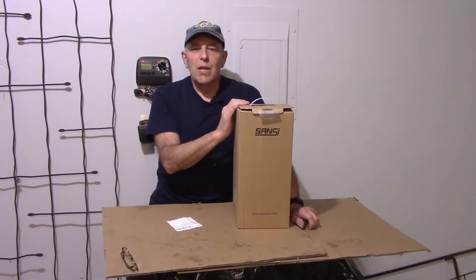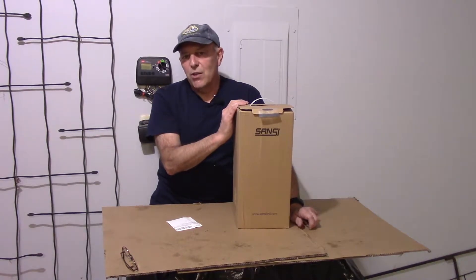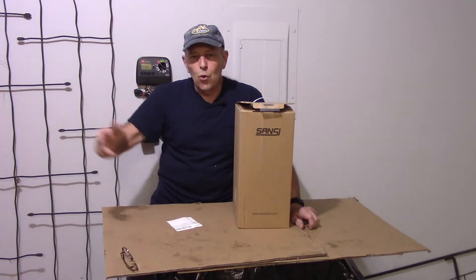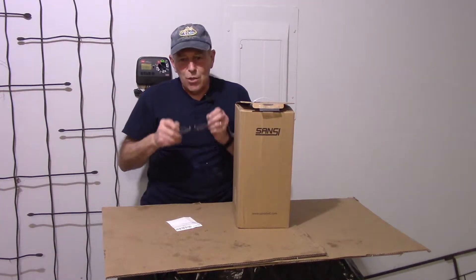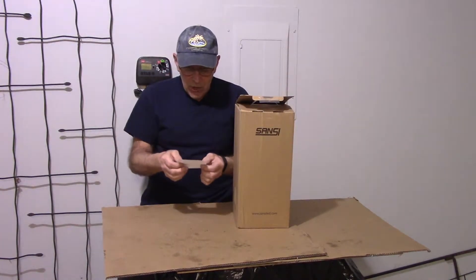So they sent me this one here. They said it looked like I could use a light when I was working on a specific project recently, so they sent me a new light for my desk or workbench, wherever I want to use it. Let me read to you what it says in the description. I already opened it and we're going to take a look at it together.